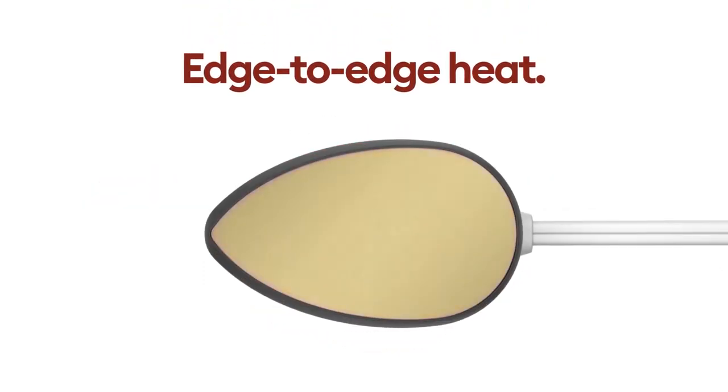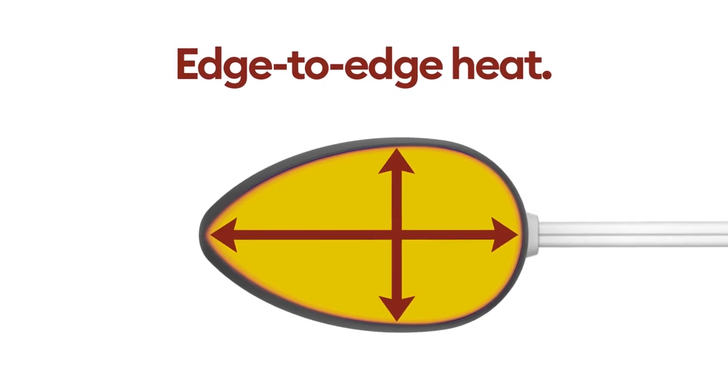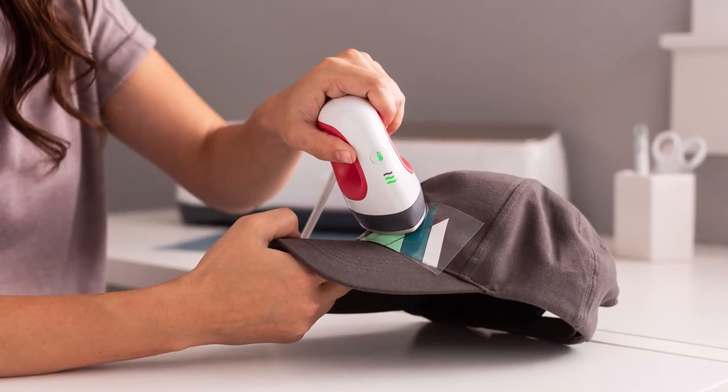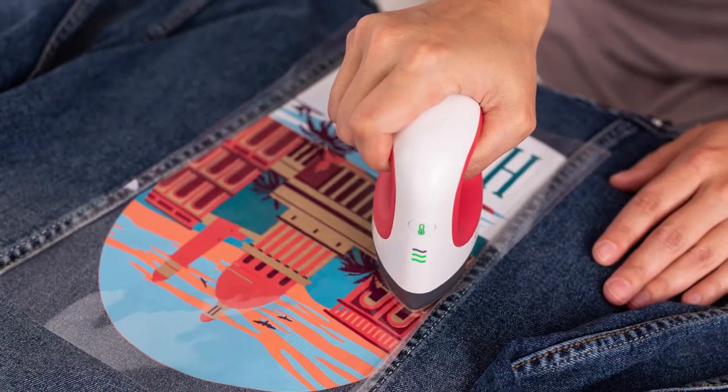With edge-to-edge perfectly even heat and an extra layer of protection on its plate, Cricut EasyPress Mini effortlessly curves with contours and glides over bases to adhere your design.